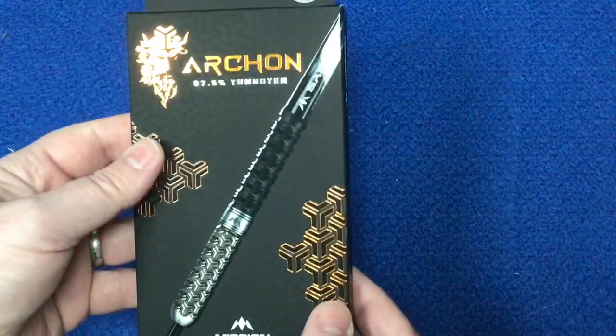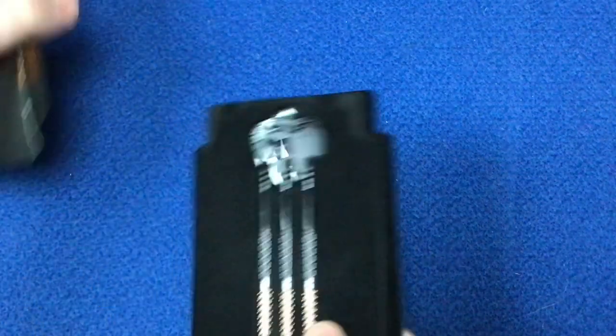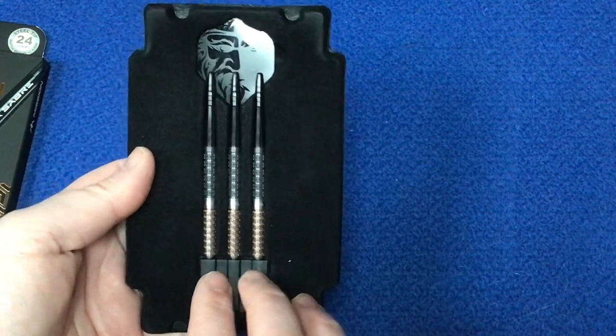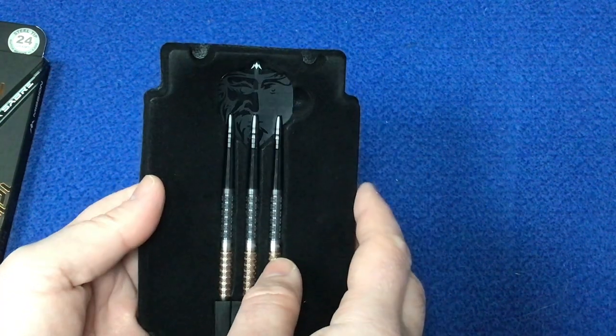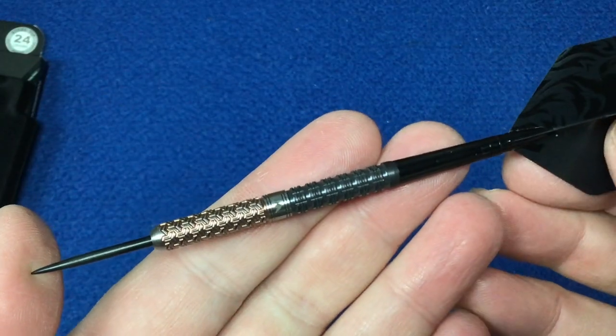Let's open this up. And again from Mission, you get the plastic inset with felt on it. You've got the point protector, the three barrels, your stems, and the flights just at the back. So let's have a close look at the barrel.